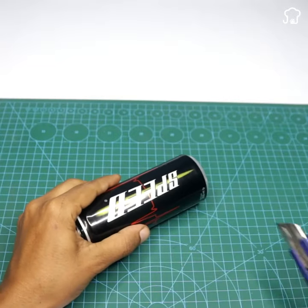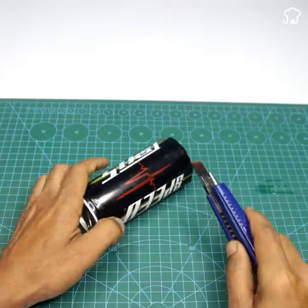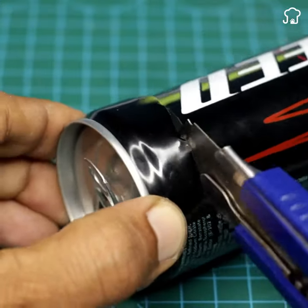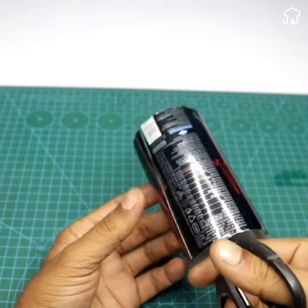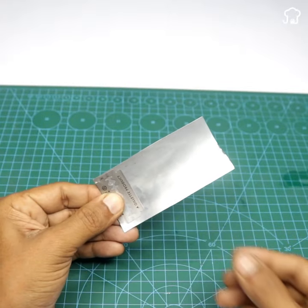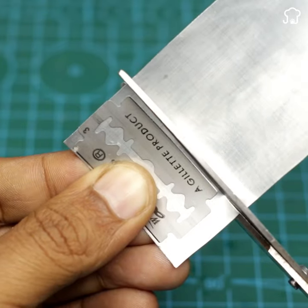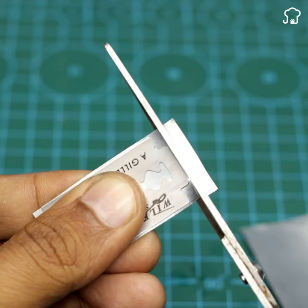Now you'll need a can of soda made of aluminum. With a pair of tweezers, cut the top of the can and then use scissors to cut a piece of the can body approximately the same size as the blade. Following the same process as with the cardboard, place one of the blades on top of the aluminum piece and cut four pieces of metal with the same shape as the blade.